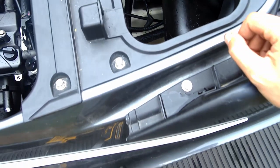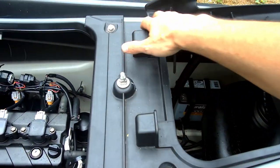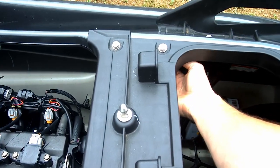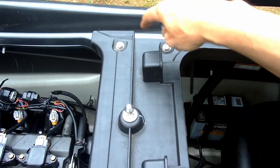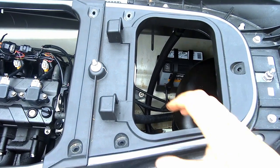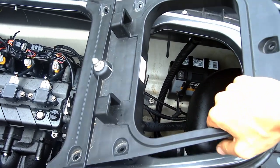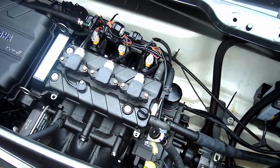Next, we're going to remove this surround here. There are 12-millimeter bolts on the top, and you can get into the back side with a wrench and pull all of these nuts and bolts out. Once you've got all the bolts out, you can just grab the plastic and peel it up off. There's a little rubber seal on the bottom, so it may take a little bit of effort.